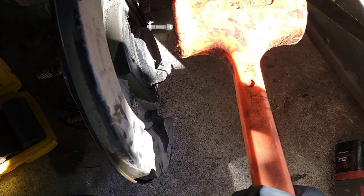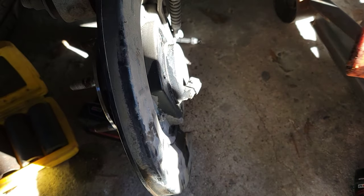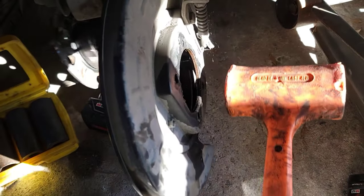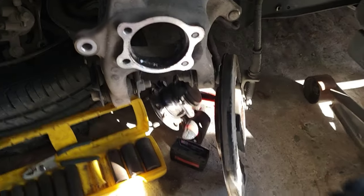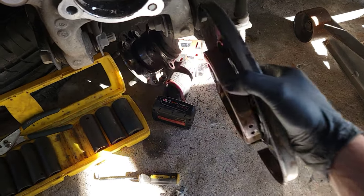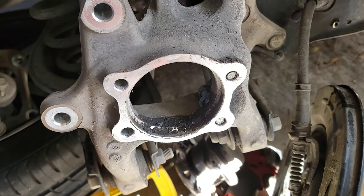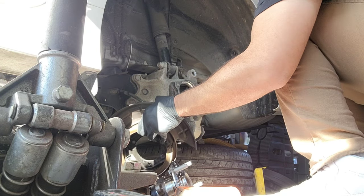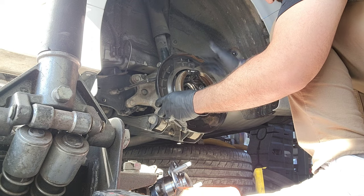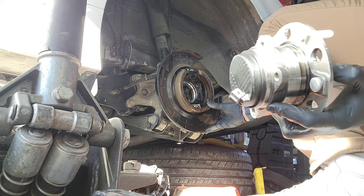With all four bolts removed, grab a trusty mallet — remember this is the old part you're replacing — give it a tap and it's going to come off. I'm wearing nice pants and nice shoes and still doing this, just put some gloves on so you don't get your hands dirty. Spray some WD-40 and clean it up good so the new one will go in flush. Remember, the new bearing has to face up when installing.